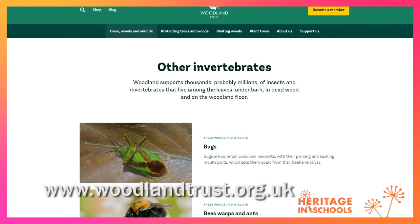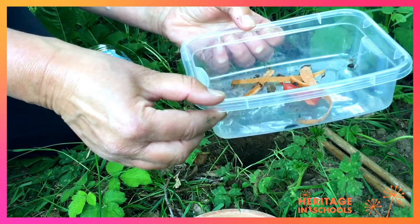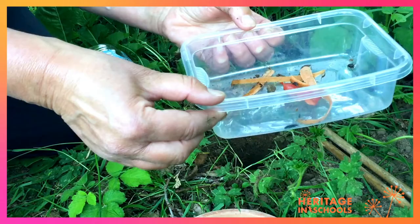If you'd like any more information about the invertebrates you find, you can look up Nature Detectives — it's on the Woodland Trust. They have free downloadable sheets that will tell you what your creepy crawlies are. Now go out and enjoy!